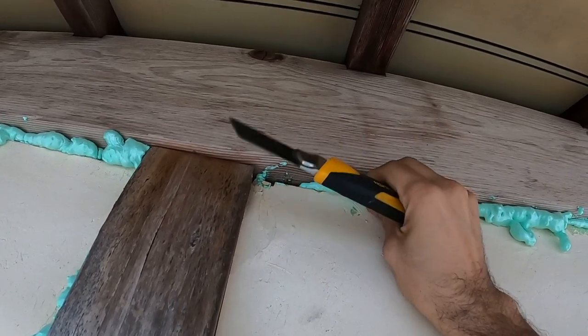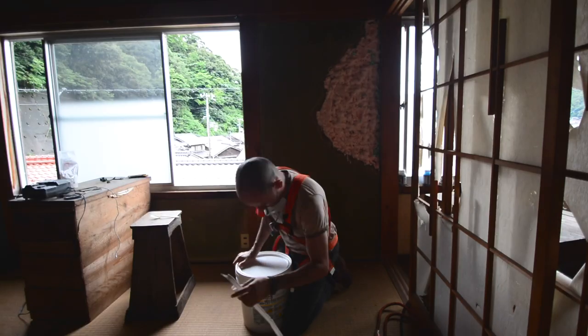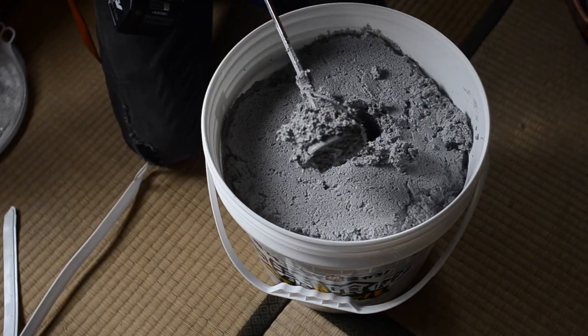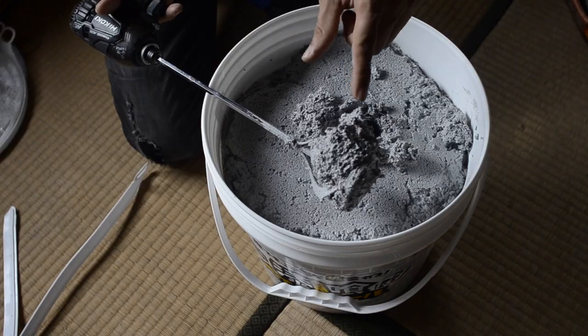I'll just cut down the foam to make it flat and we are ready to put on the plaster. The bucket was impossible to open — you might need a blade to help. The type of plaster I am using is a chunky type, like chunky peanut butter.